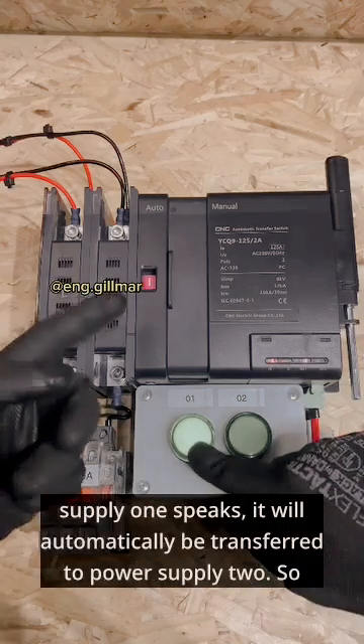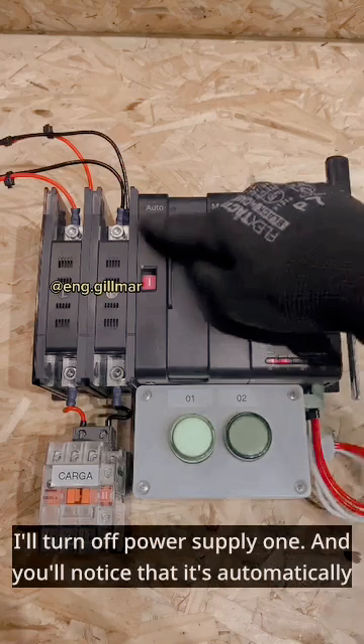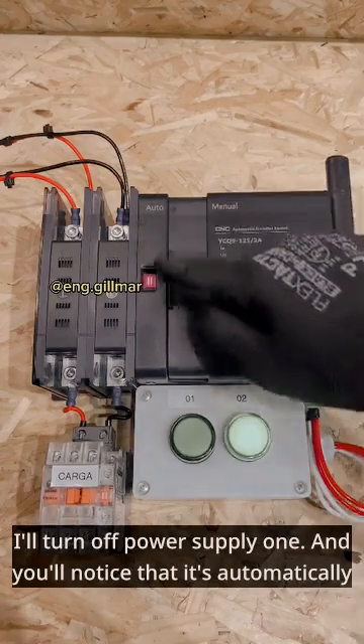If power supply 1 fails, it will automatically be transferred to power supply 2. So I'll turn off power supply 1 and you'll notice that it's automatically transferred to power supply 2.